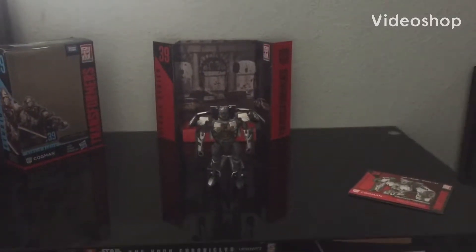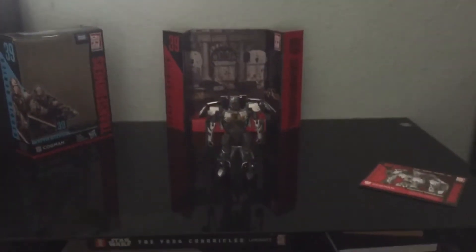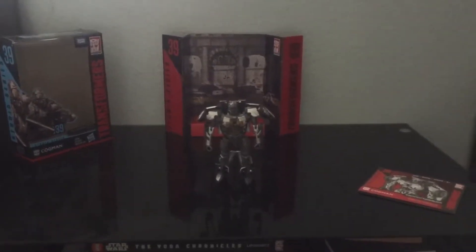Hello guys and welcome back to another review. Today I will be reviewing the Studio Series Transformers of the Last Knight: Autobot 39 Cogman.